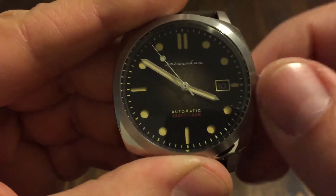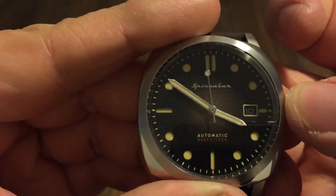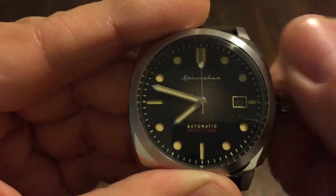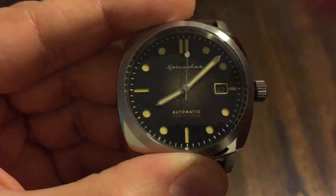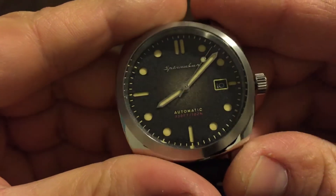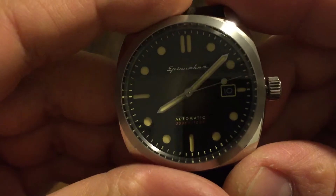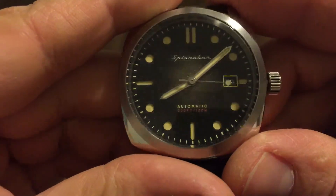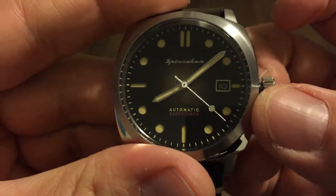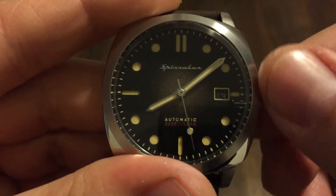Let's get this thing wound a little bit — hand winding, and it hacks. This dial is really cool; it's like a brown metallic dial. You have the loom plots kind of recessed back behind the dial. Got the Spinnaker logo up towards the top, and then below it says automatic, 100-meter water resistance, 330 feet. And of course you've got the date window right there — we can change that.